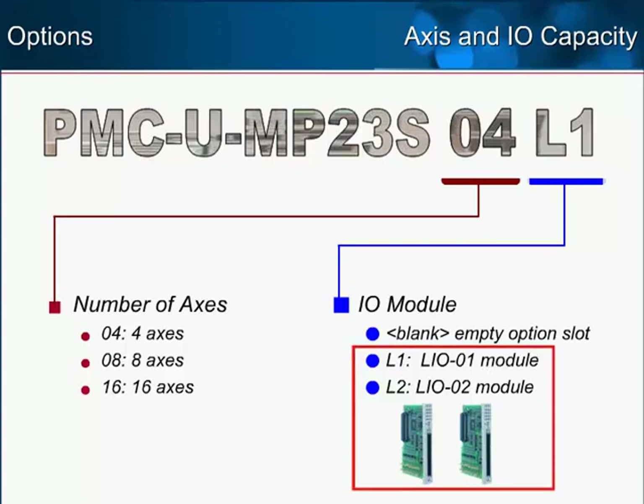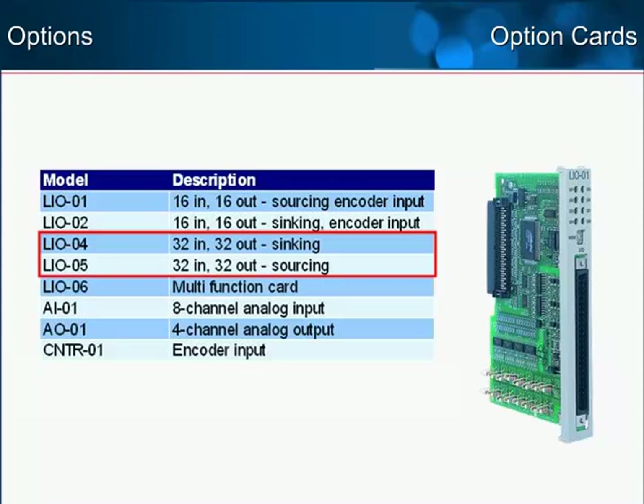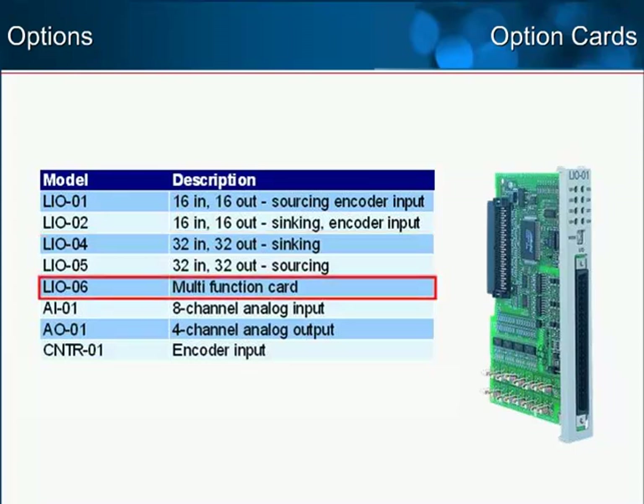These cards provide 16 digital inputs and outputs, while including an encoder input for applications that require camming or gearing to an externally controlled axis. Several other option cards are available to meet the requirements of a particular application. This table is a comprehensive list of the option cards supported by the MP2300 SIEC. For higher onboard I/O count without the external encoder input, consider using the LI004 or LI005 with 32 digital inputs and outputs. The LI006 offers 8 digital inputs and outputs, analog input and output, and encoder input. This card has the same pinout as Yaskawa's MP940 motion controller.